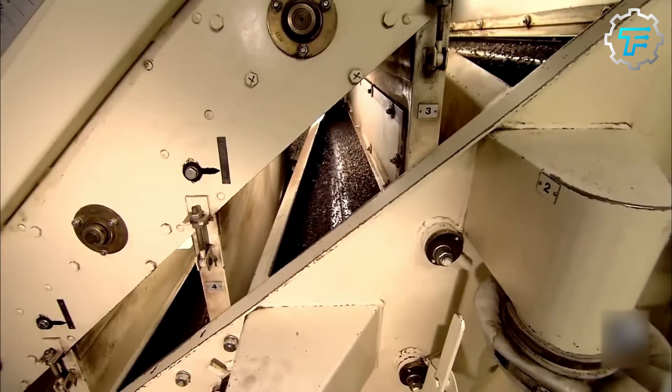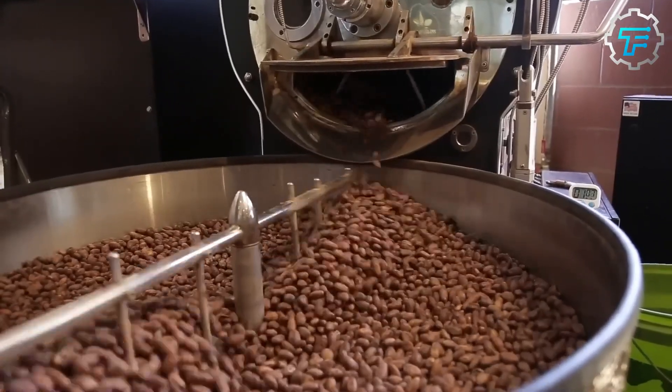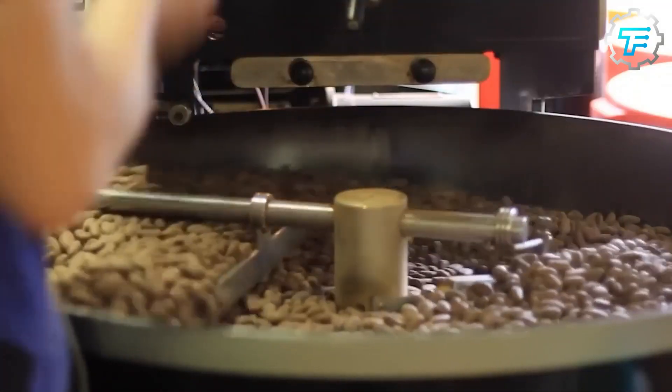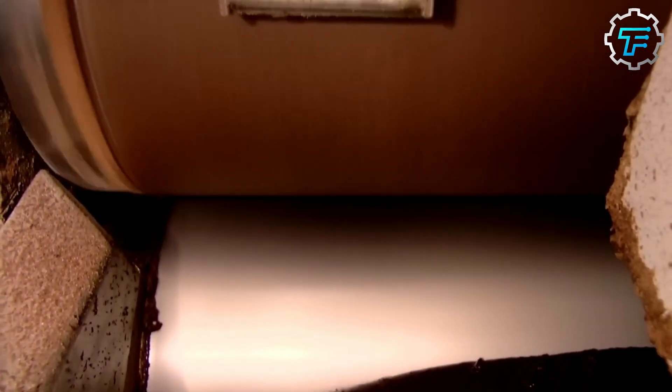After roasting for a while, the beans are left to cool before their shells are broken, and the shafts left from this process are removed as well. These shafts, referred to as nibs, are very valuable in the chocolate manufacturing process and are kept aside. The nibs and the cocoa beans are taken in huge containers to a hydraulic press, that extracts their cocoa butter and fat content.